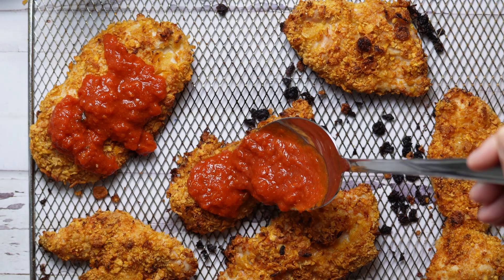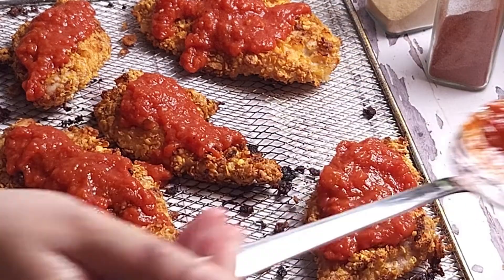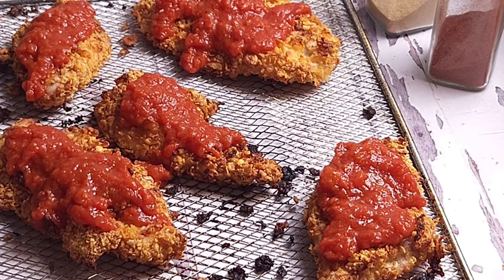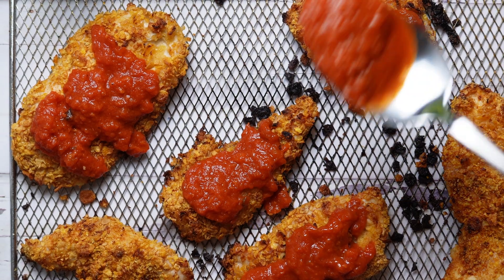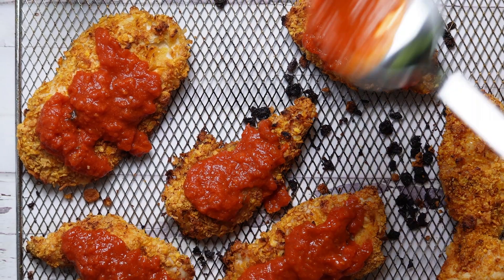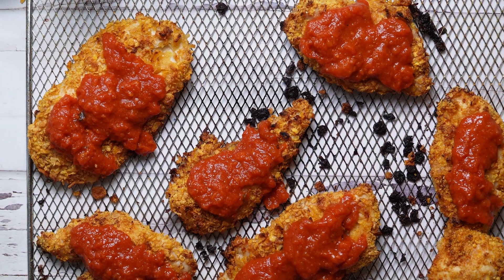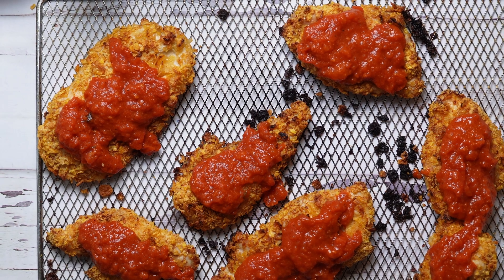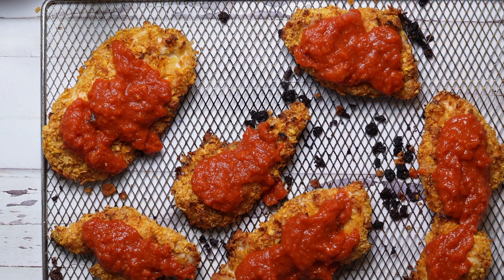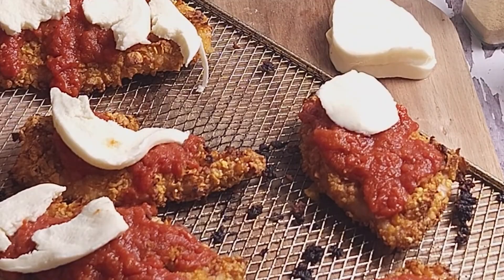Once we've air fried our chicken, go ahead and add about a quarter cup of your favorite red sauce to each chicken breast. Here I'm using Rao's homemade marinara sauce — we use this for pizza, pasta, pretty much most of our recipes. We're giving each chicken breast about a quarter cup of red sauce, and if you like your chicken a little bit saucier, you can definitely add more.